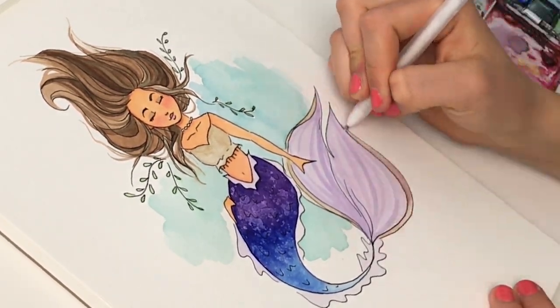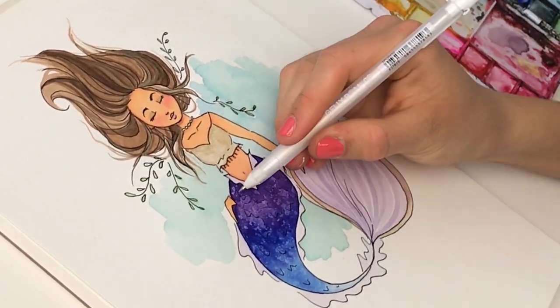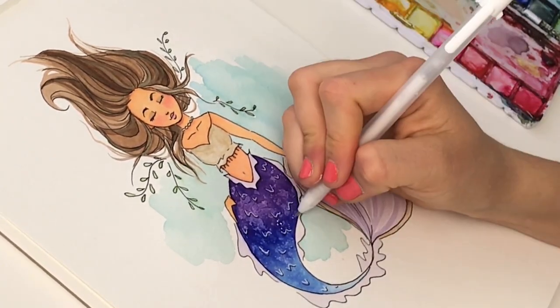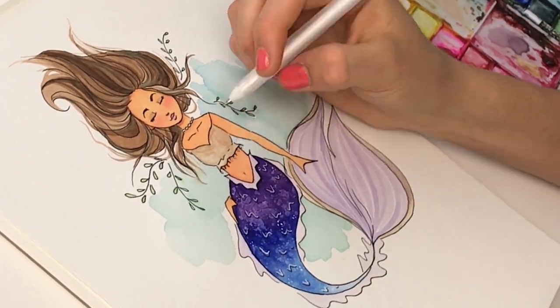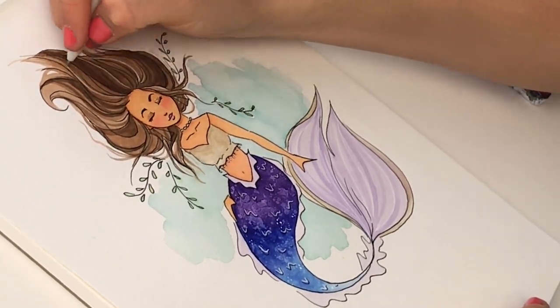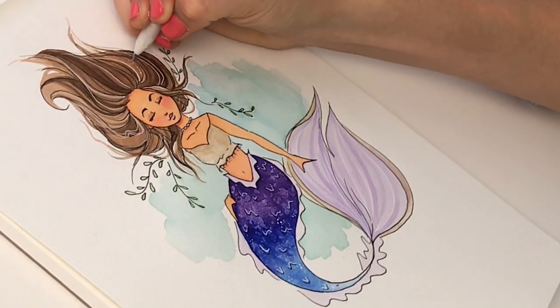Now we're getting so close to the end, and I love getting into the last little details that really make our watercolor mermaid shine. I take a white gel pen and create a highlighted scaly look on top of her tail, which really makes it pop and brings out those mermaid fish-scale vibes. I also add dots wherever I want a little highlight or sparkle, and put some strands in her hair to create a really unique highlight.